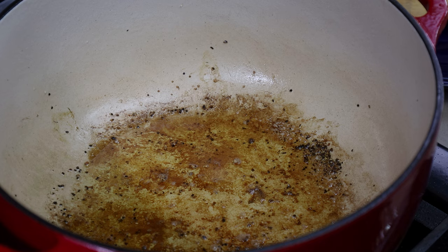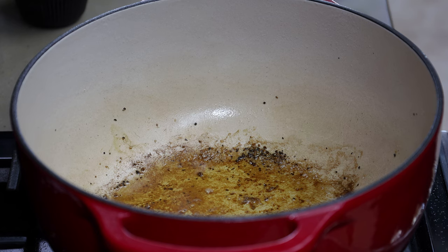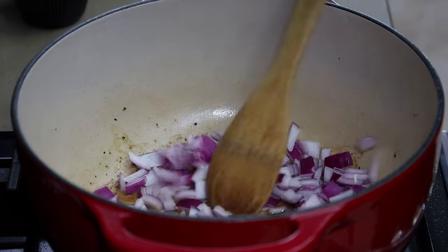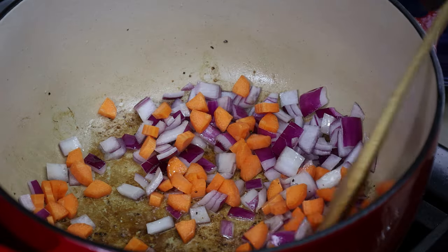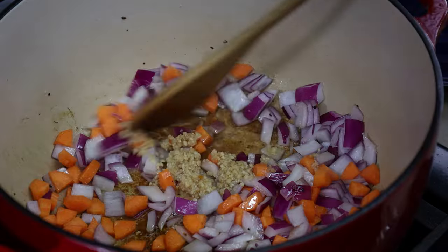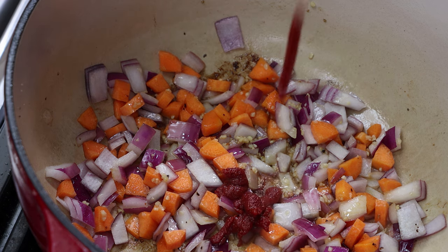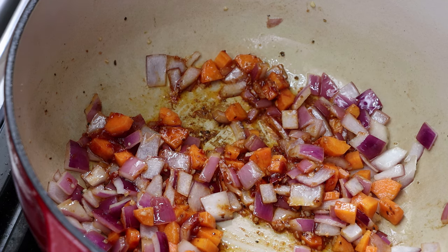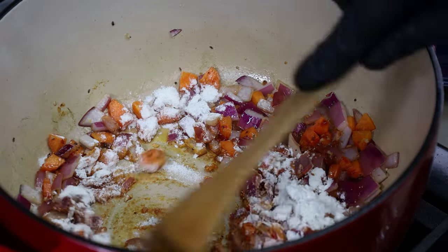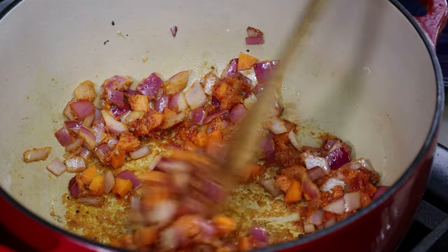I removed all but about two tablespoons of that oil, leaving all the brown bits — that is flavor. Now we're going to start adding some vegetables and other flavors. I'm starting with half of a red onion, chopped; one medium carrot, peeled and chopped; a tablespoon of minced garlic; about a tablespoon of tomato paste; and two tablespoons of all-purpose flour. Cooking this for a minute on medium heat, letting that color develop from the tomato paste and the flour.